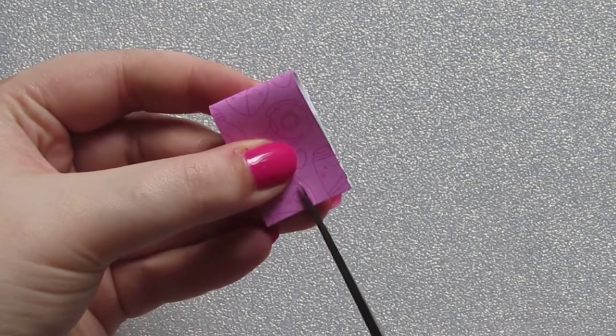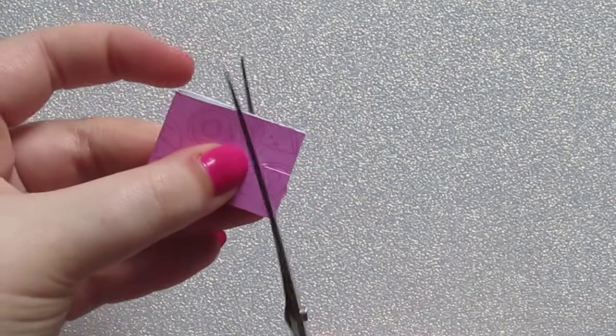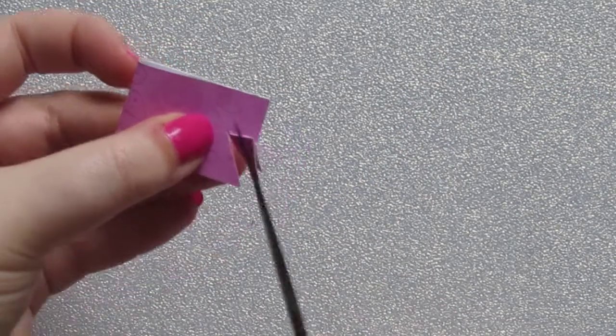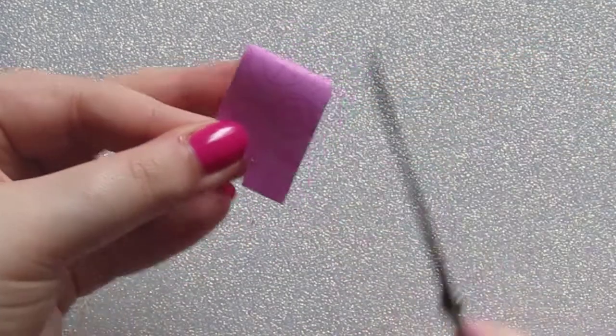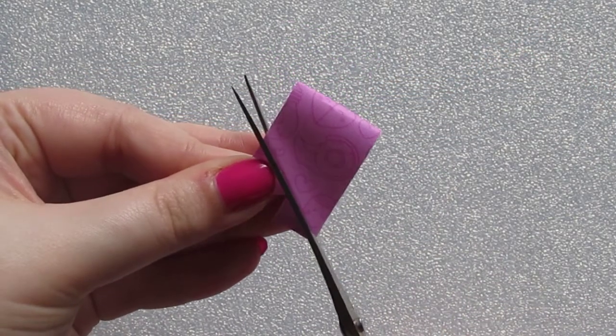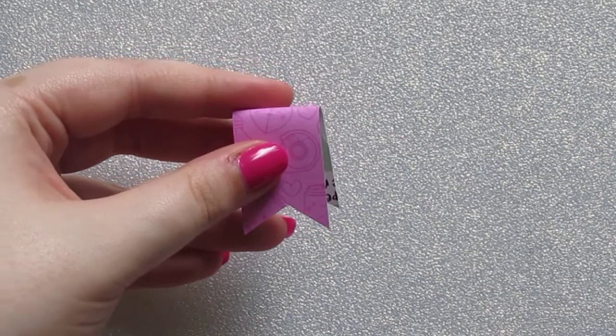Cut the banner at the bottom — I do this by cutting up the middle to the point that I want it to come to, and then cutting from each corner into that point in the middle, like so.